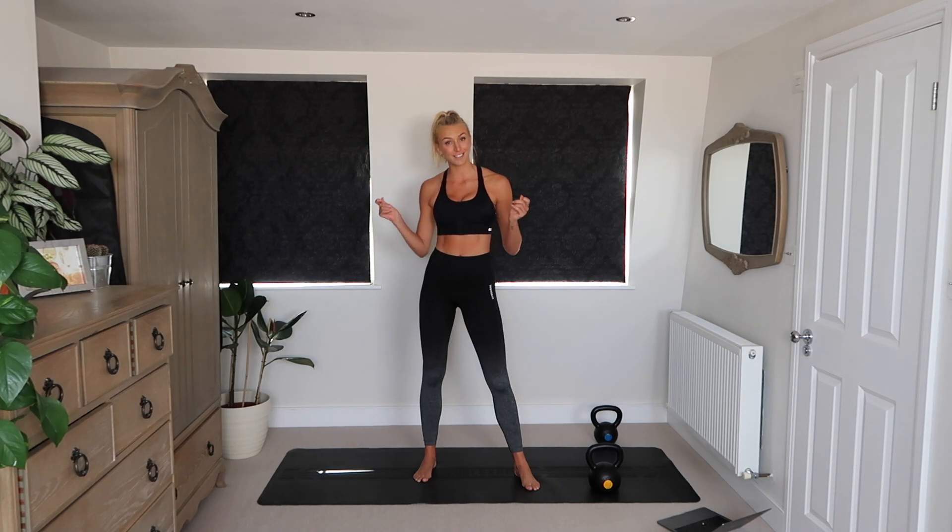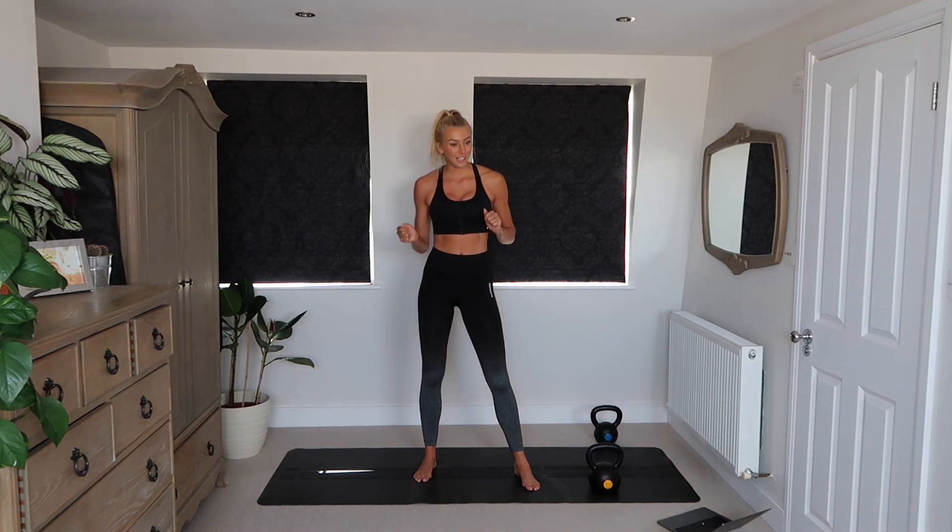Hello guys, so today I'm going to take you through a 20 minute lower body workout. You're just going to need some dumbbells, some kettlebells or some form of weight to add resistance to this training. It's going to be a sweaty one, so let's hop straight into it.